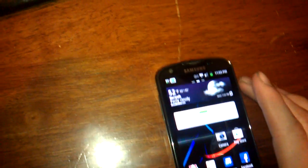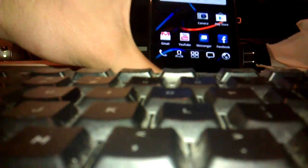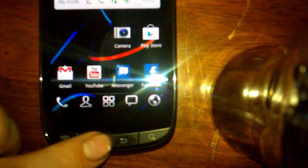So all you do is hold the home button. All you do is hit the home button, hold it while you push the power button at the same time.